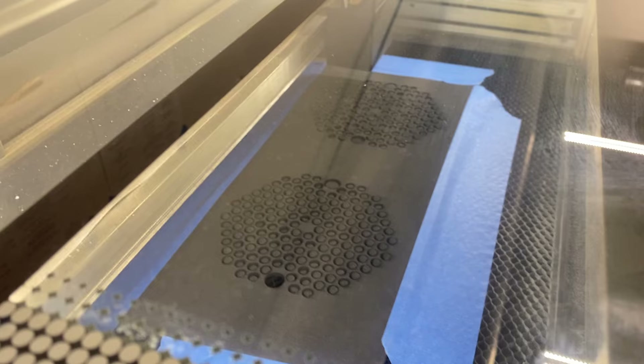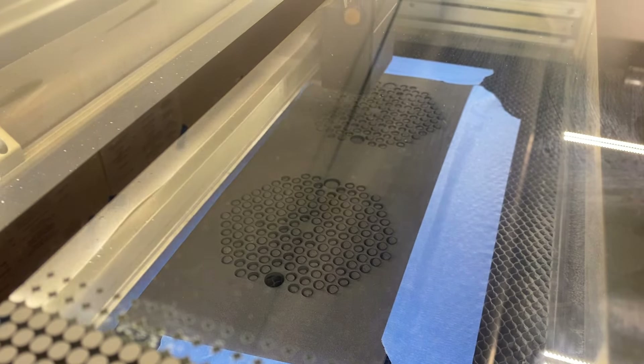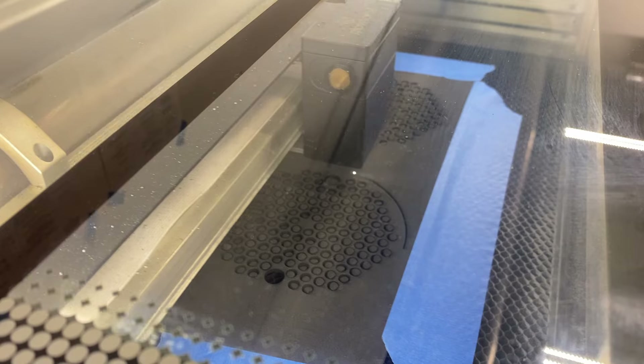Finally, I had to laser cut the foam pads. This time I refined my process a little bit, which helped me to keep the foam sheets as flat as possible during the cut.